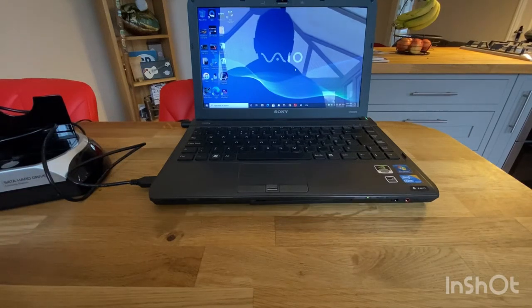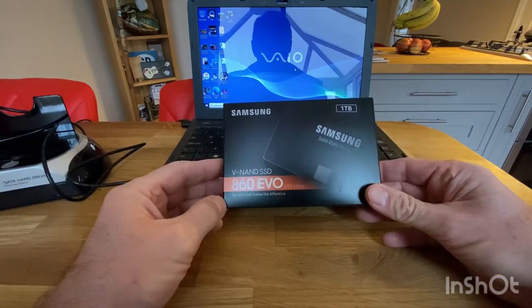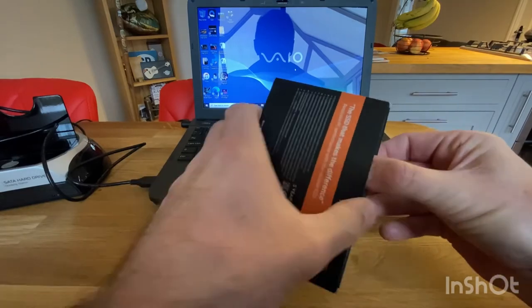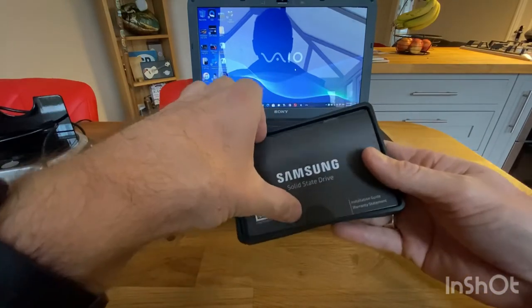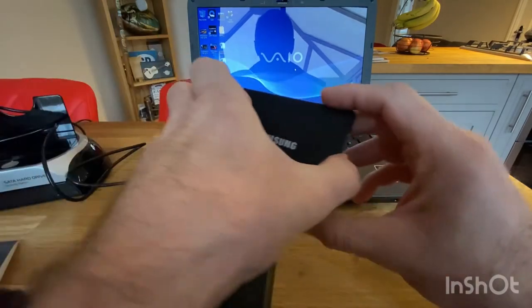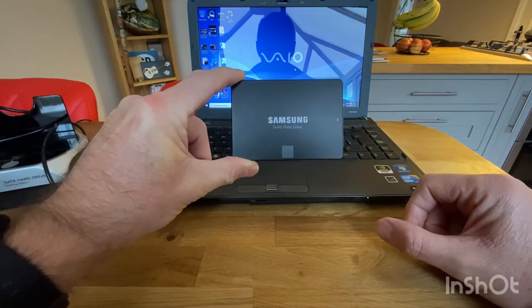I've got an old Sony Vaio laptop from about 2009 and it's really really slow these days. I want to try and upgrade it to make it a lot faster. I bought a Samsung SSD — a solid state drive — which is going to replace the drive inside the laptop. This should make the whole thing go a lot faster because there are no moving parts. I got this from Amazon for about £100 and apparently this will be a really good upgrade.